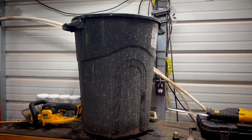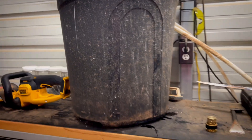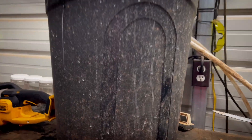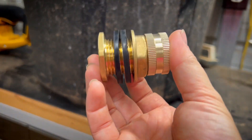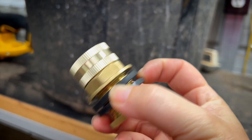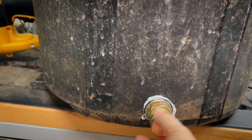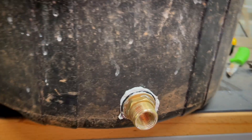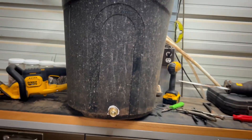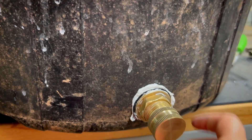I bought the trash can to make compost tea but never really used it. It sat outside for a while, so now I'm going to make a water tower with it. The first thing you want to do is put a drain at the lowest point. You need to drill your hole accordingly and put the fitting inside between the gaskets. That gives you a way to drain it if it gets dirty or if you need to drain the pipes to fix something in freezing weather.